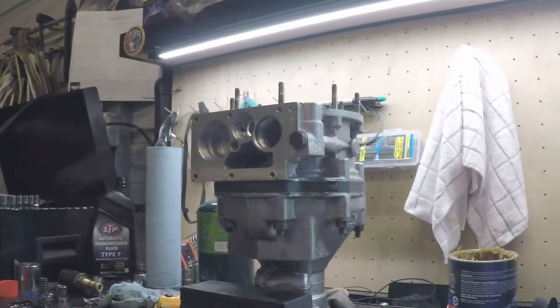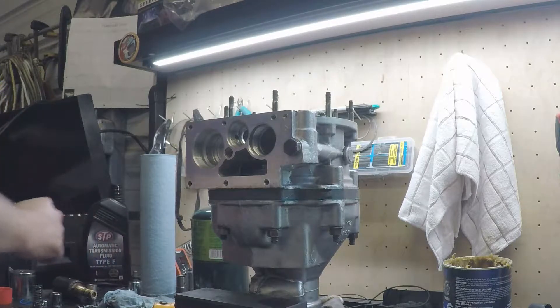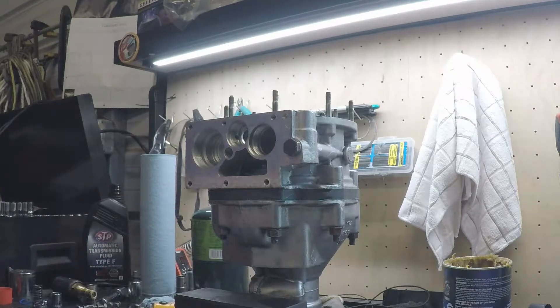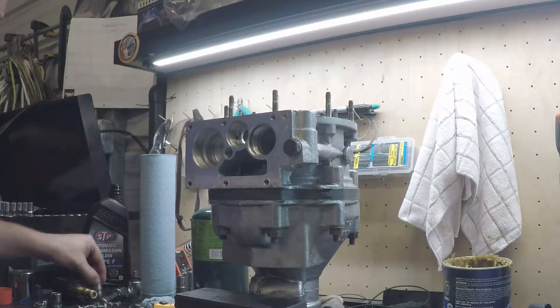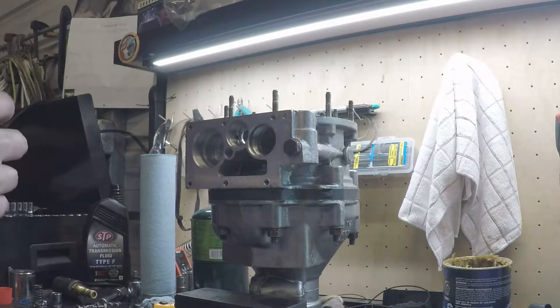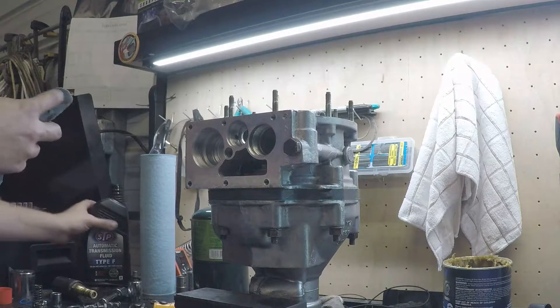All right, I think I got everything now. I think I can start reassembling this thing. There's not really an order that I know of that you need to go in, so I'm just going to kind of go with my own thing. I'm going to hit up the pump first, put a little bit of stuff on it.